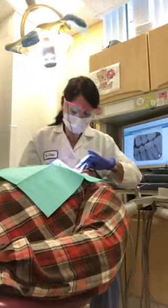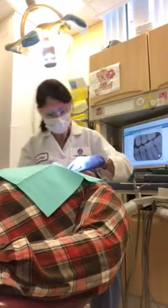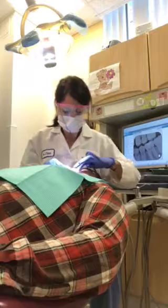Bite again. Close your teeth tight again. Good. Stay just like that. And on the left we have class 3 molar, class 3 canine.